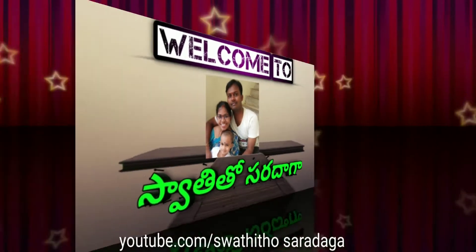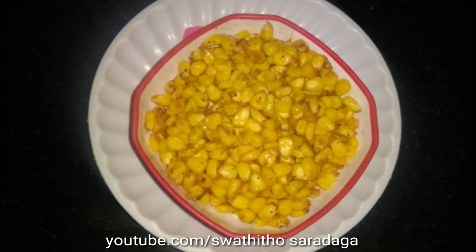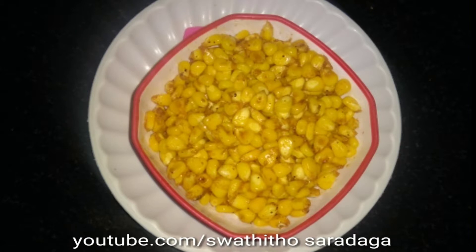Hello friends! Welcome to my channel, Swathito Shardaga. Friends, I will show you our recipe for masala sweet corn.